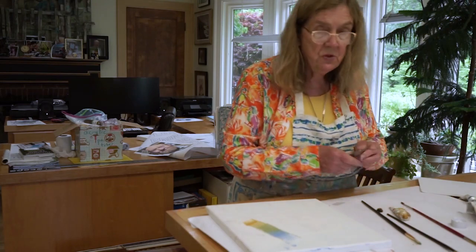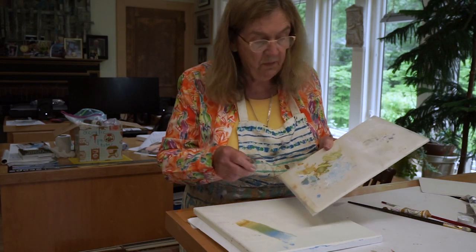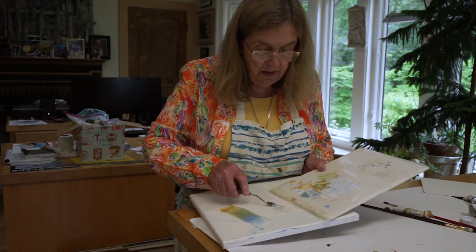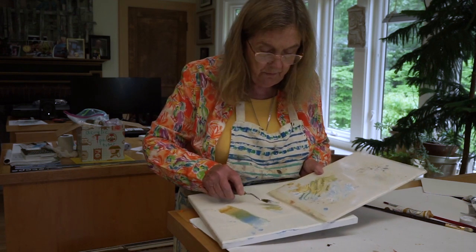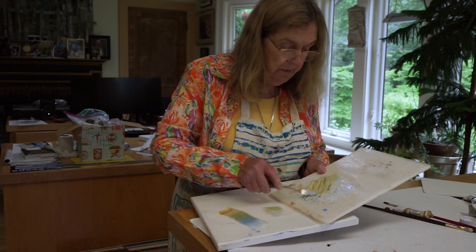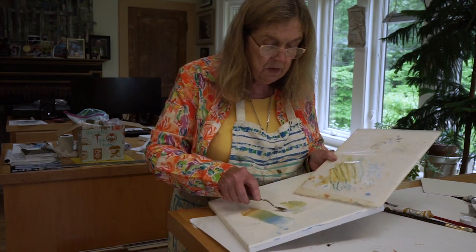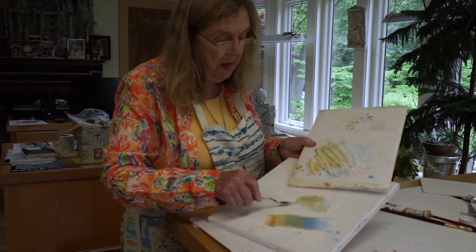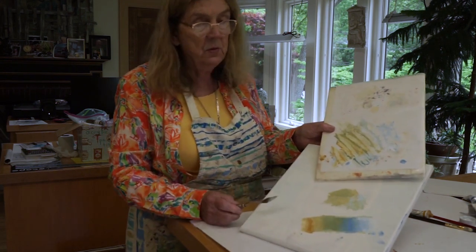We've got a couple of minutes left and I want to demonstrate the palette knife. When I first started painting in college, abstract expressionism was in vogue and we would use the palette knife — you can actually take colors and apply them with a palette knife, no brush. This type of painting has pretty much fallen out of fashion, but in the era when I was in college, palette knife paintings were very popular. They were sort of like impressionism — a way to paint in a modern way. You just make little dabs with the palette knife and it gives a different look. It's fun to experiment with.